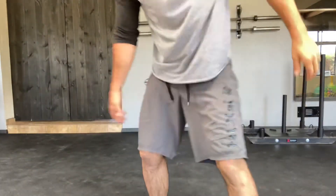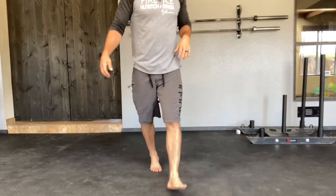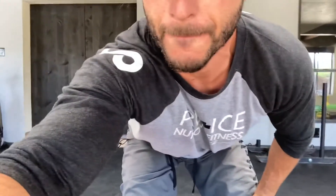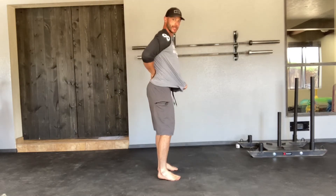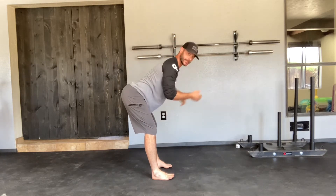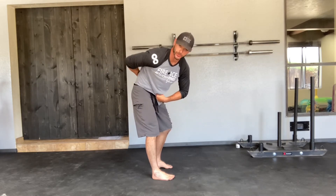Setup is going to look like so. Lock those hands behind your head. You want to maintain a nice neutral spine. As I pull my hips back, you can notice my back stays nice and flat here. You don't want any flexion in the spine, otherwise you're in a poor position and you're not strengthening those erectors.